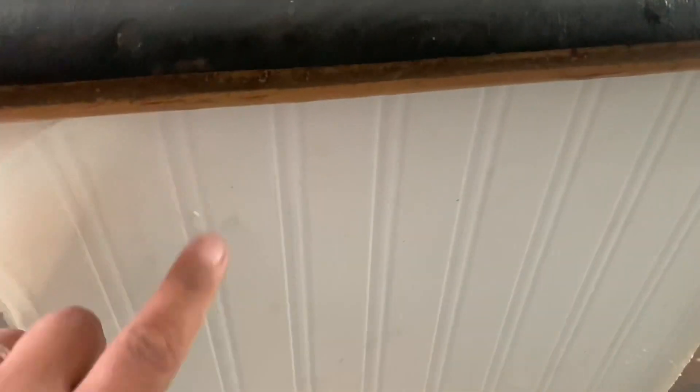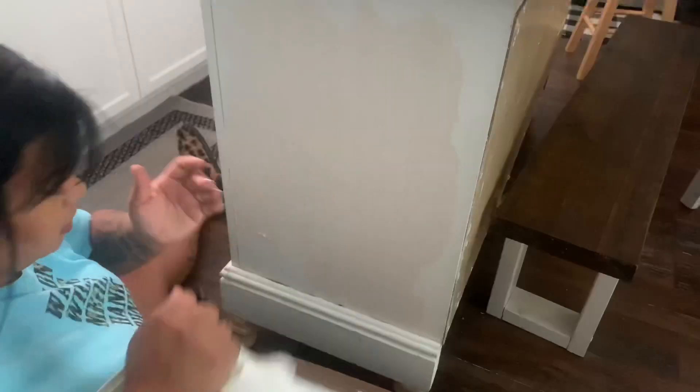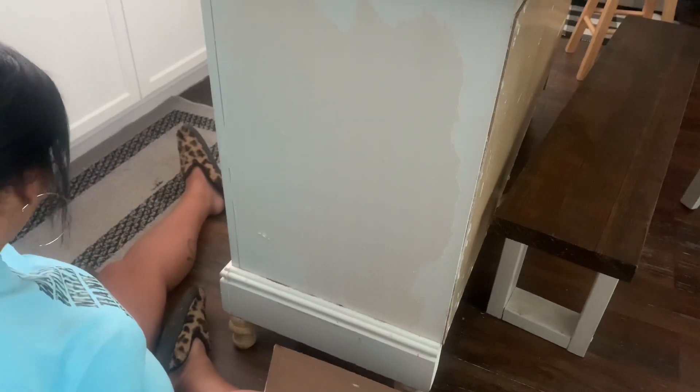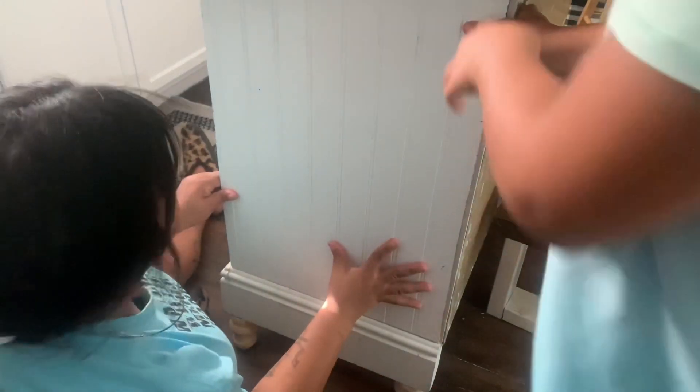I'm going to be putting some beadboard on here. This was contact paper I got off Amazon that looks like fake beadboard, but clearly that's not going to work. So I'm going to put beadboard around the whole thing so it looks more like an actual island. I bought a sheet of beadboard from Lowe's — I think it was about $25 a sheet — and just measured it and cut it.